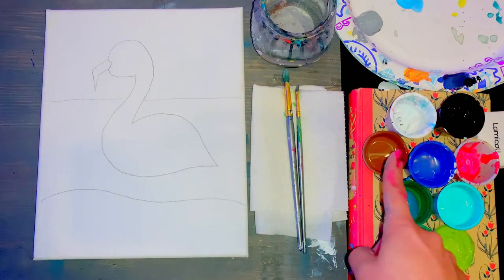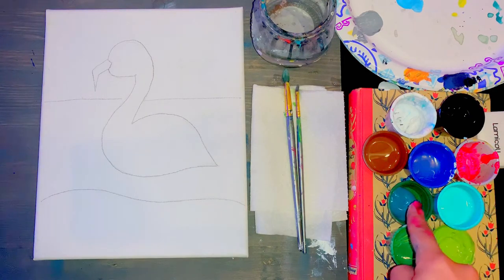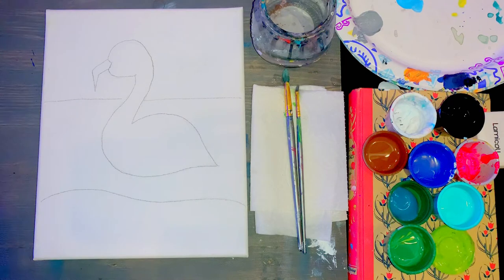You also have white, black, brown, dark blue, pink, teal, light blue, and then dark green and light green. Some of the colors are very similar, so be sure you have your dark blue, your teal, and your light blue separated in a way that you can tell which one is which, and also your dark green and your light green.